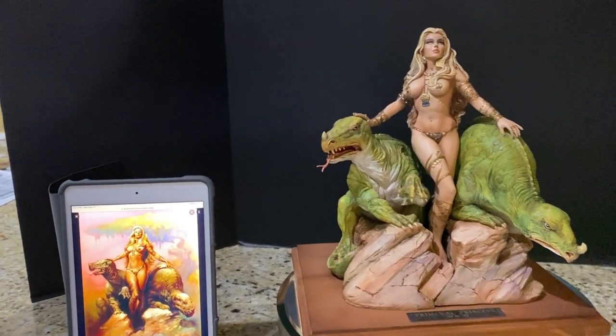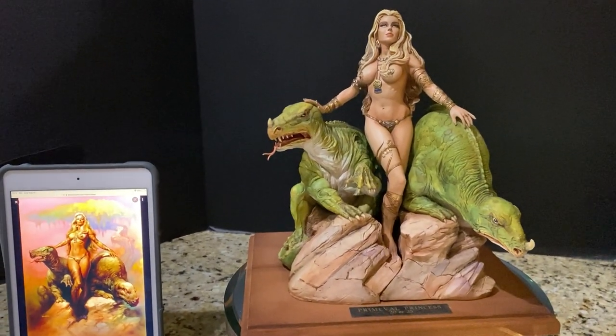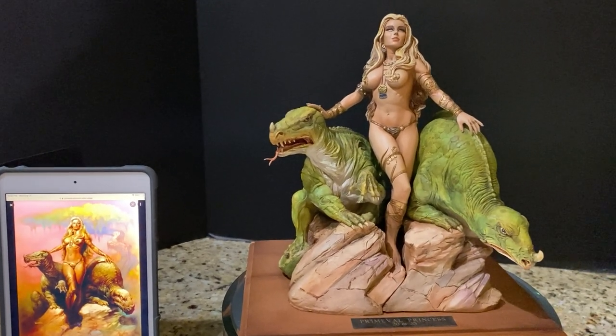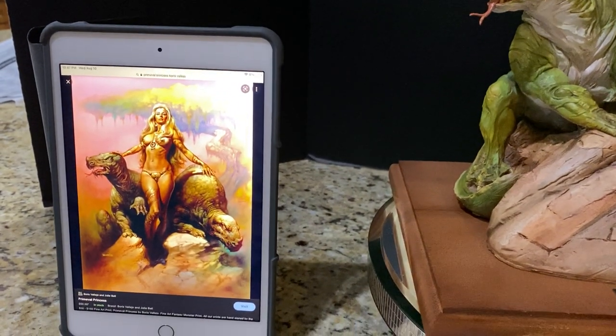Hey everybody, welcome to another video review. We're going to be taking a look at Boris Vallejo's Primeval Princess as interpreted by Steve West and painted by John Allred. Let's take a look.